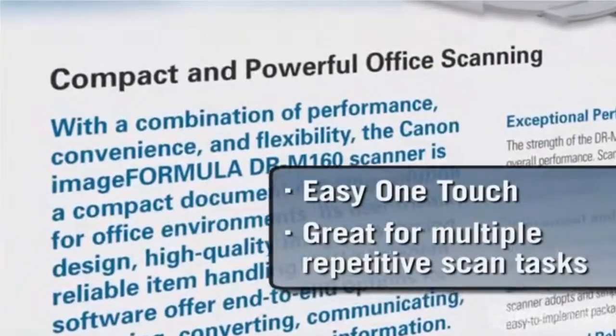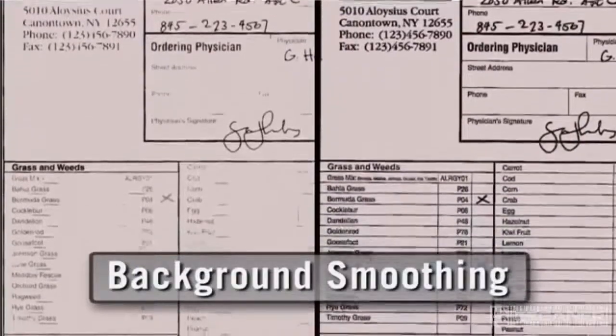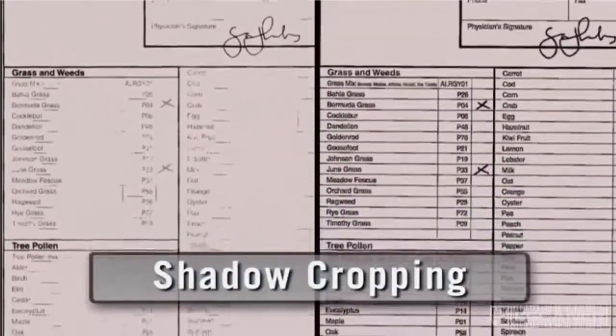Combined with Canon's imaging expertise, the DRM160 gives you one of the most reliable, high-speed, high-quality scans available today.